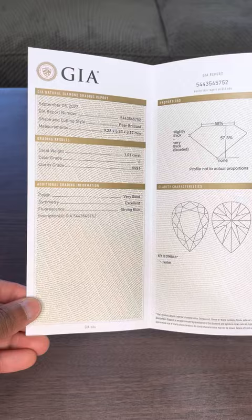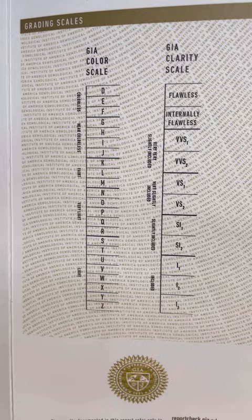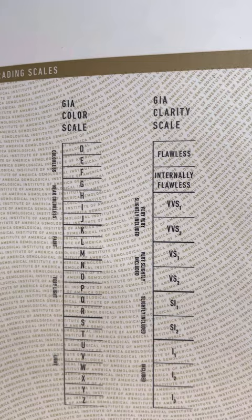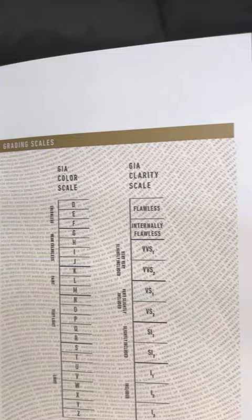There are different labs out there, but GIA is the standard. I used to think that the bigger the diamond, the more expensive or higher quality it was, but that's not necessarily the case. The value of the diamond has a lot to do with the clarity and the color. This specific diamond is 1.01 carat, F color, VVS1. F is towards the top — it's colorless — and VVS1 is towards the top on the clarity scale.